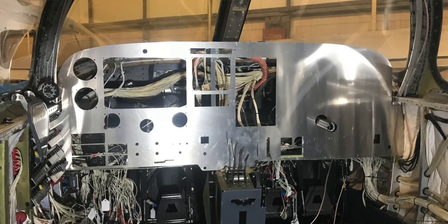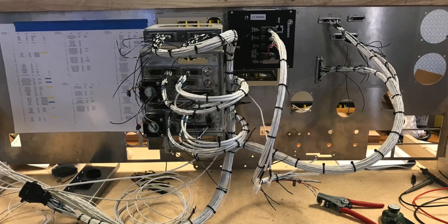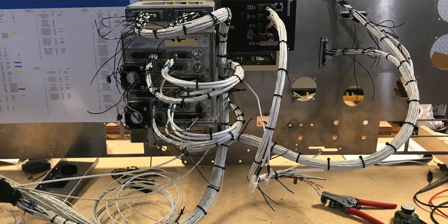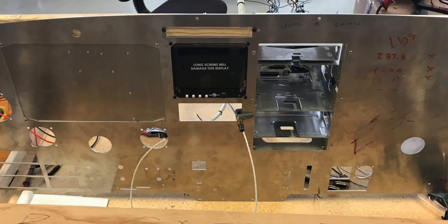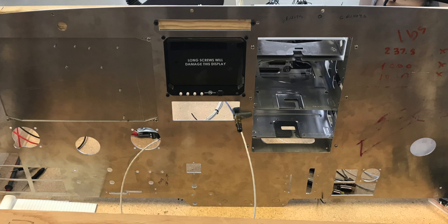We did a test fit of the newly cut panel and after making a few adjustments, got it set up on a jig to begin installing the gauges and building wiring bundles. As I started the panel on the jig, it just looked out of balance to me. It didn't take me long to realize that with this configuration, I would be denying my wife the satisfaction of having her own TXI display on the co-pilot side.